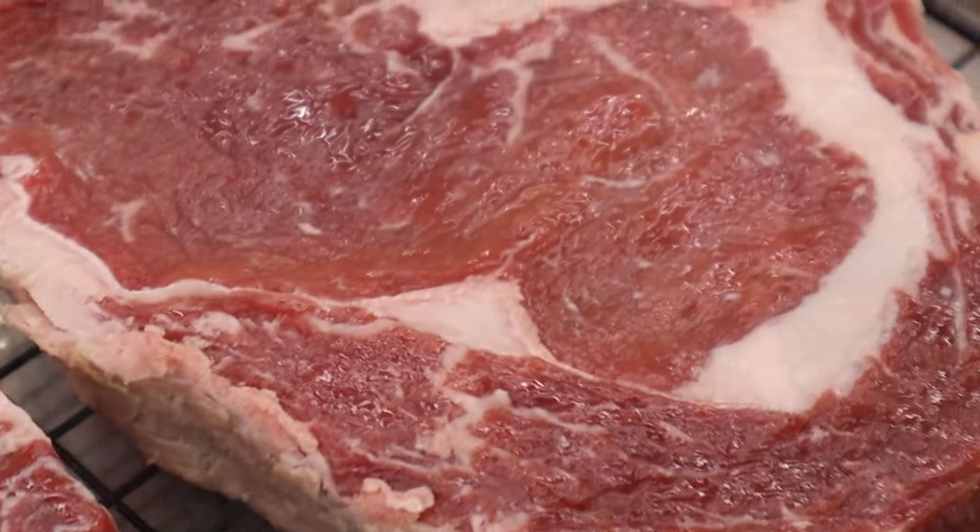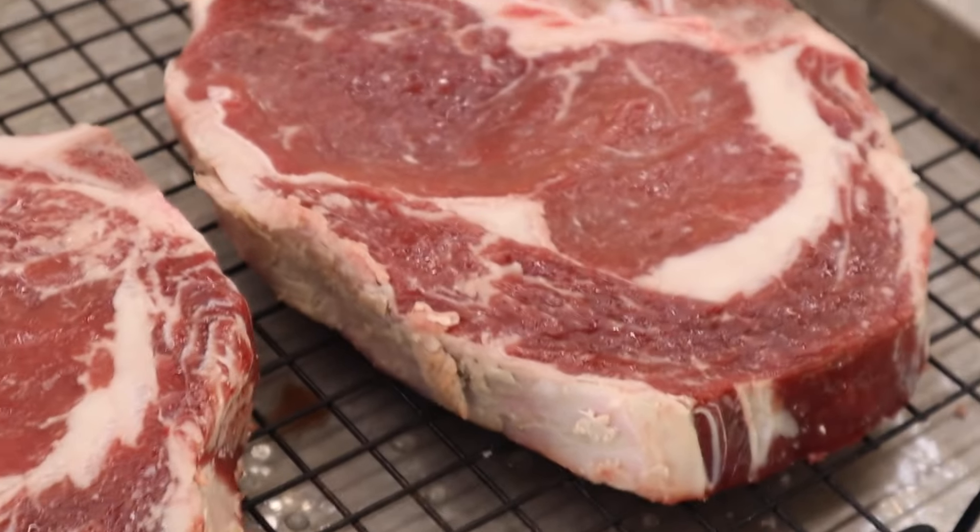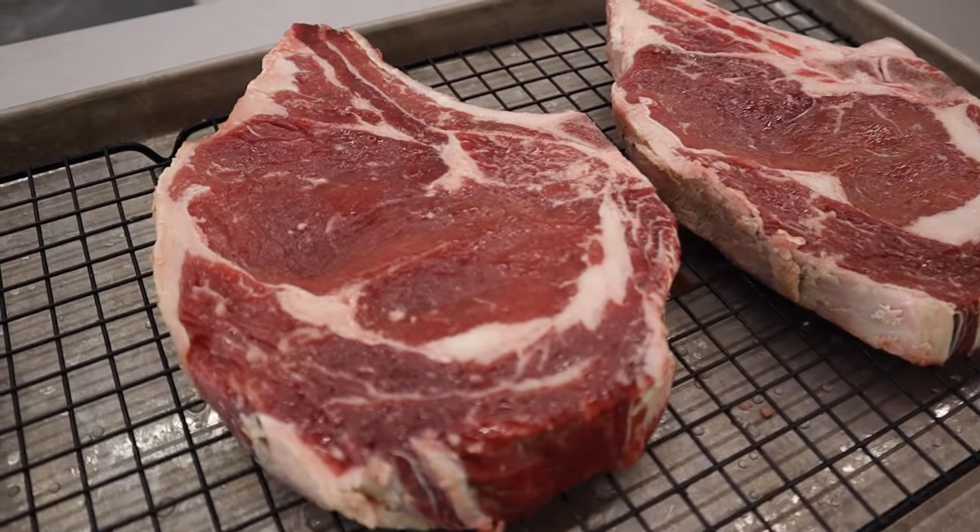Bringing it back to present — here are the steaks and what they look like right now. As you can see, there's no salt left on them, and underneath there's very little moisture loss. The dry brine did exactly what we wanted — it brought the moisture up, brought the salt back into it, and it's going to keep it nice and moist throughout. These are choice steaks, not prime, so they don't have as much marbling. But that doesn't mean it's not a good steak — if you do things right you can turn any cut into something pretty darn delicious.